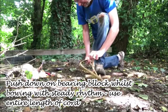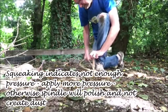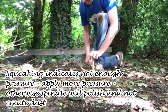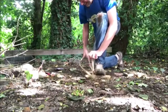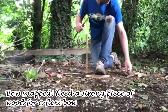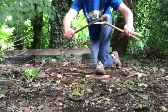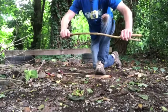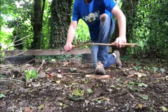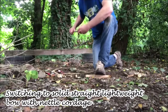And then you're going to push and pull, push and pull. That bow wasn't strong enough — it snapped. So when using a flexible bow it does need to be fairly strong so that when you flex it, it's not going to snap. In that case, use a solid bow.